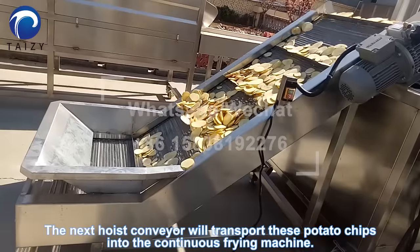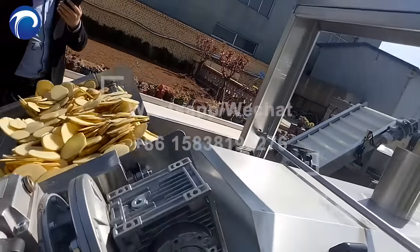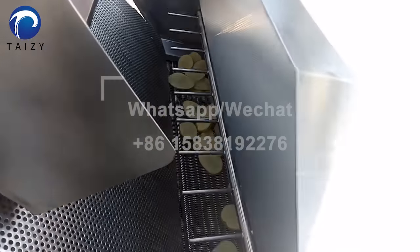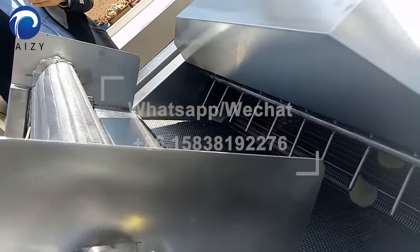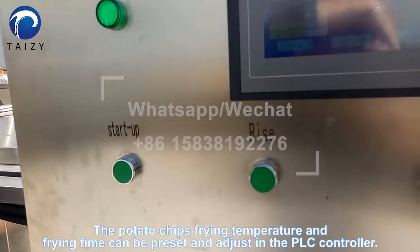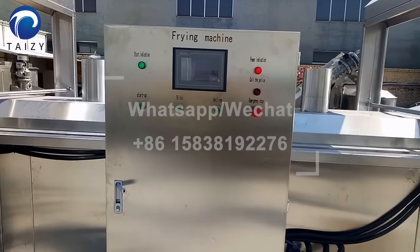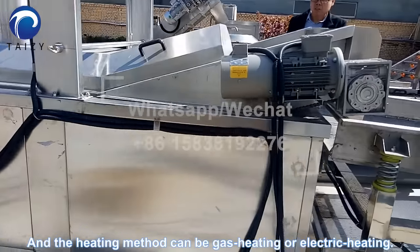The next hoist conveyor will transport these potato chips into the continuous frying machine. The potato chip's frying temperature and frying time can be preset and adjusted in the PLC controller. The heating method can be gas heating or electric heating.